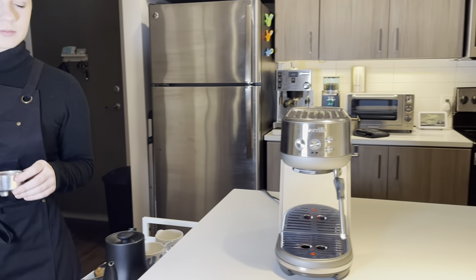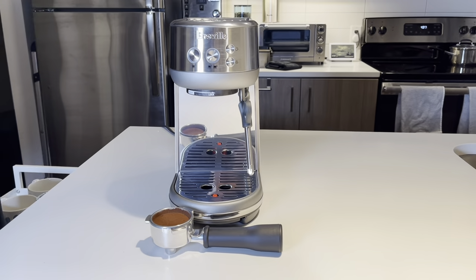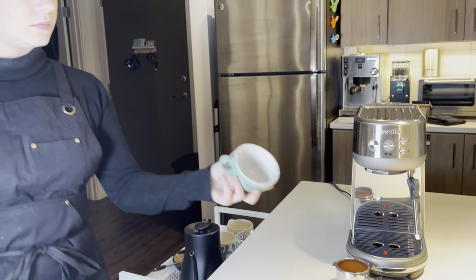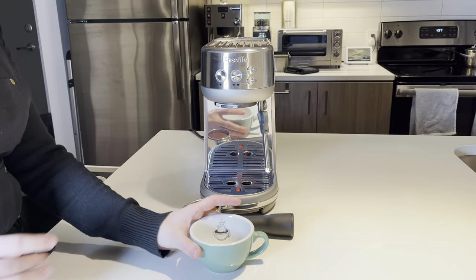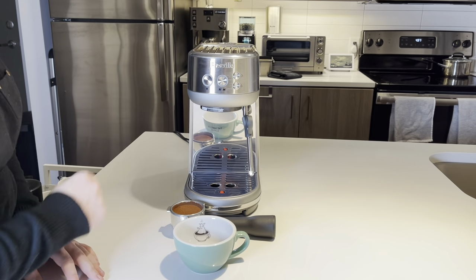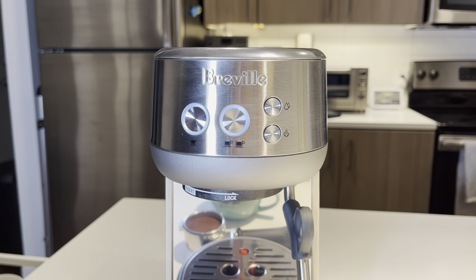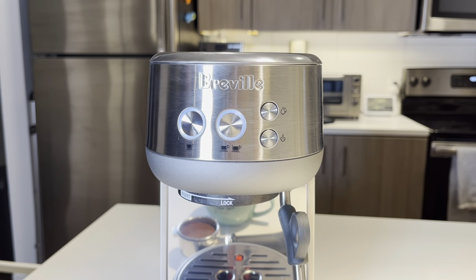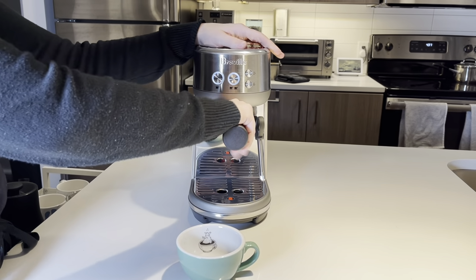I do want to note one of the nicest features of this machine: how quickly it heats up. With espresso machines, I've found they can take anywhere from a minute to several minutes to reach optimal temperature. However, this will reach optimal brewing temperature in just three seconds. Those lights will flash, and once they're steady, you are good to go. So if you're in a rush or someone who's out the door very quickly, this is the machine for you.